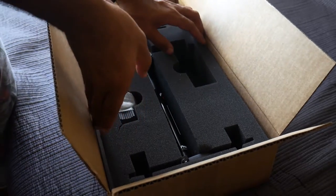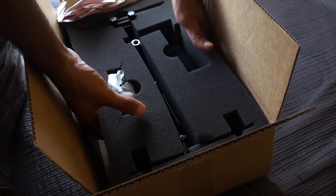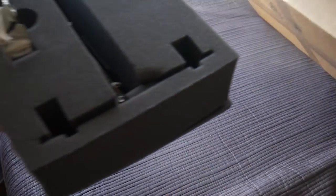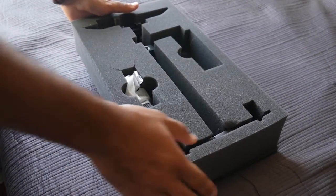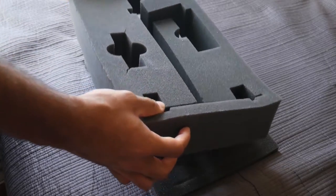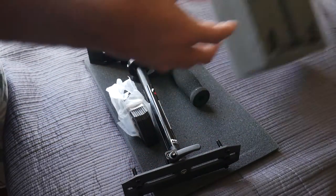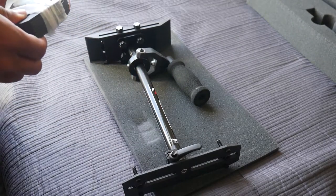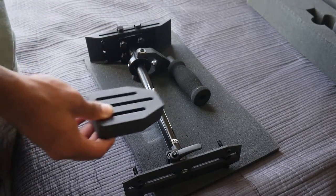Here's the actual unit — they really did a good job keeping this thing nice and safe. From the looks of it, it looks like it's already assembled, which is nice. And you've got the counterweights right here.